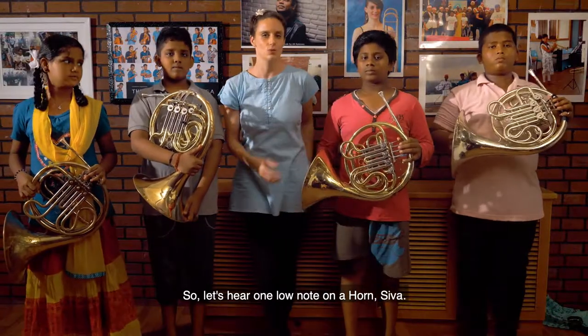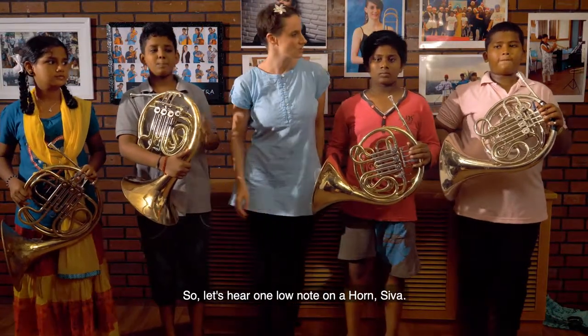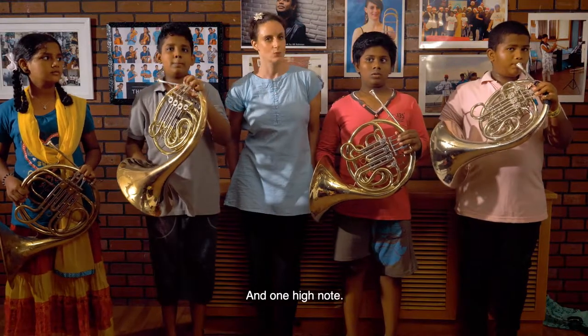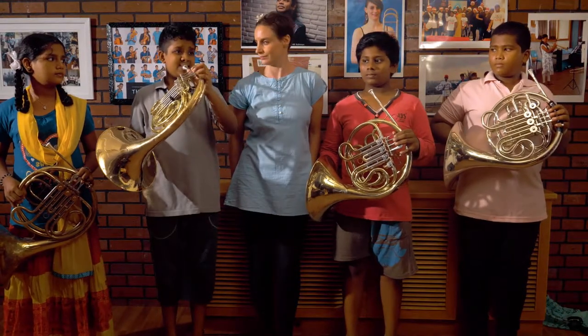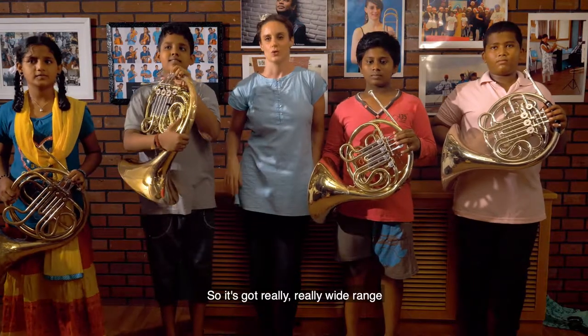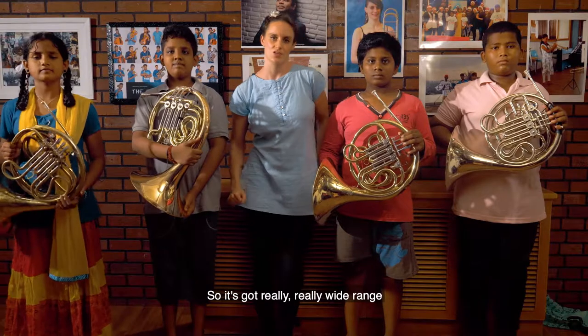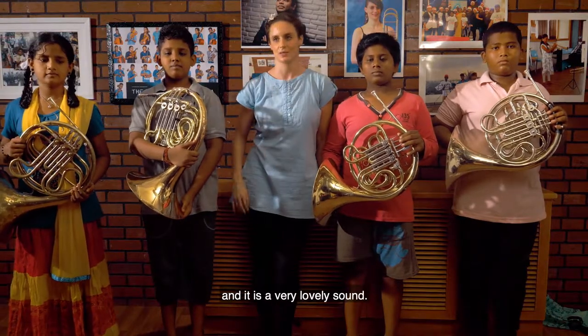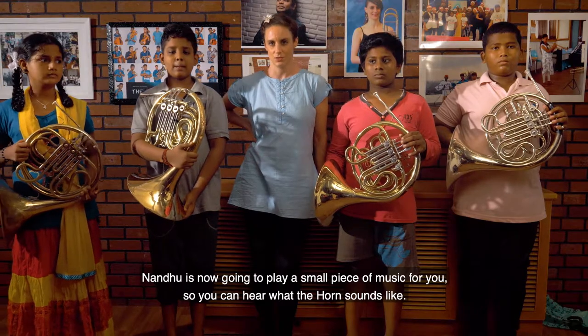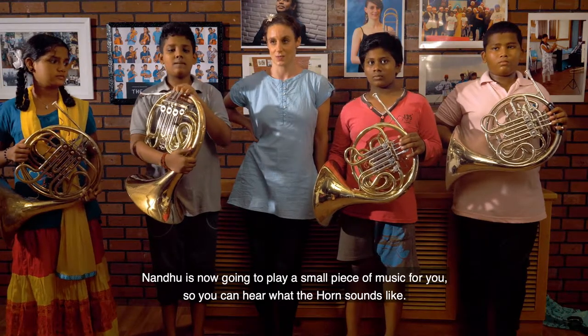So let's hear one low note on a horn — Shiva — and one high note. It's got a really, really wide range and a very lovely sound. Nandu is now going to play a small piece of music for you so you can hear what the horn sounds like.